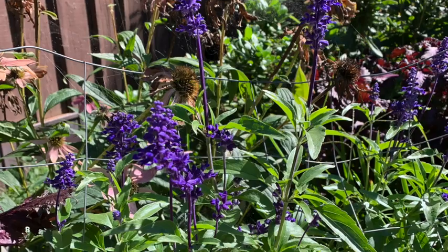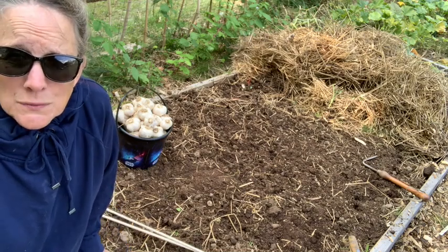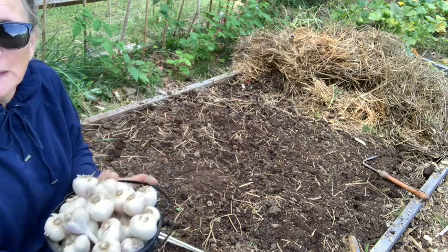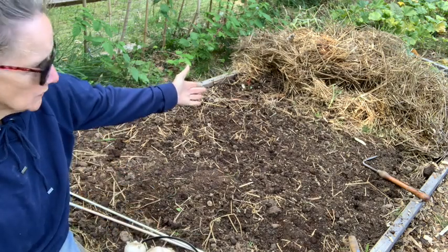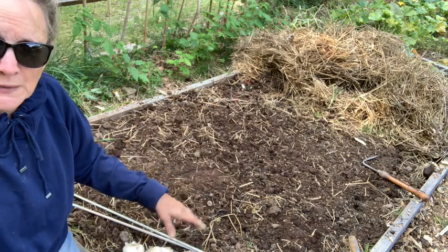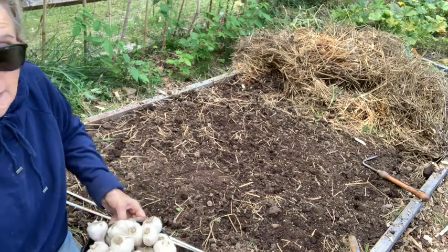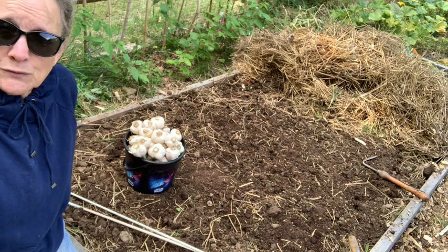Let's get started. Here we are — it's definitely fall. We had lows in the lower 40s this morning, so it's time to get the garlic planted. I've saved out about 20 or so heads of garlic to replant. This whole bed is going to get garlic. I raked back the straw, exposed the soil, fluffed up the top a couple inches, and added some fertilizer. I would have loved to top-dress it with more compost, but my compost supply was out for the fall — I'll have to reorder in the spring.